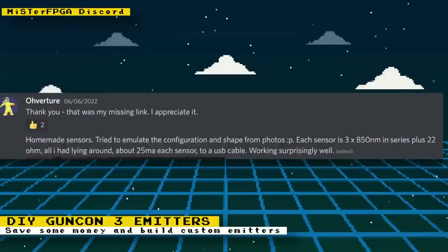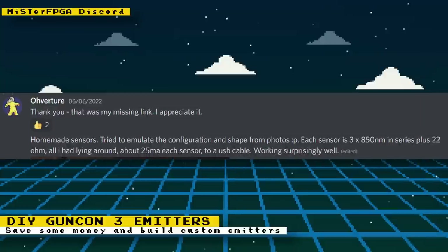Even the IR emitters on their own can go for over $100, so building your own is a much cheaper alternative. To build the emitters, you have to put three 850 nanometer IR LEDs in series with a resistor and power the setup with a spare USB cable on its 5 volt line. I've seen resistor values people are using to be 10, 20, 22, and 30 ohms. I'll provide links to the instructions in the description.